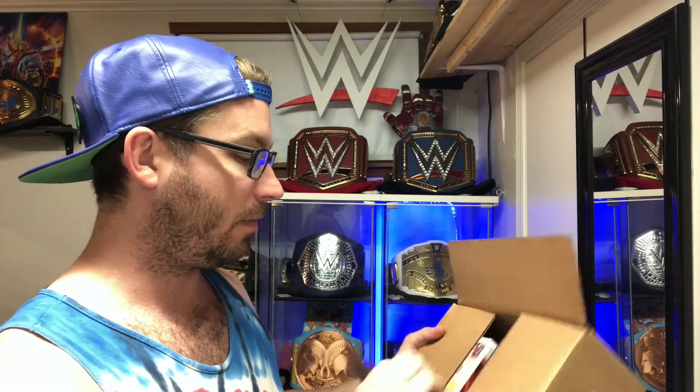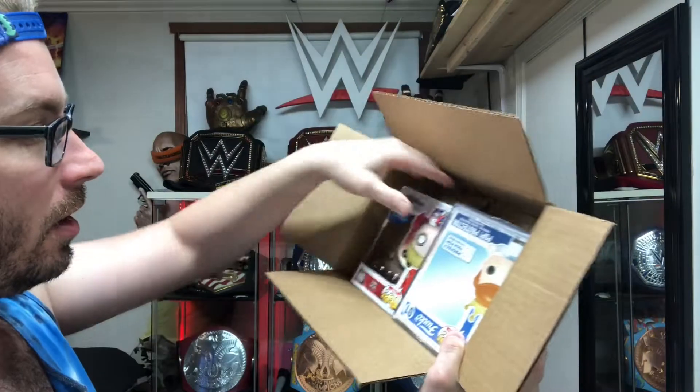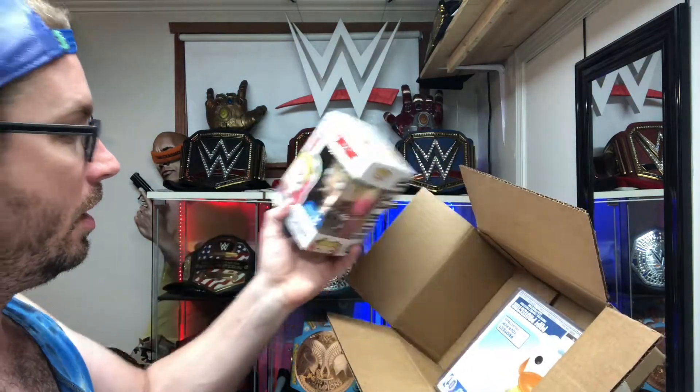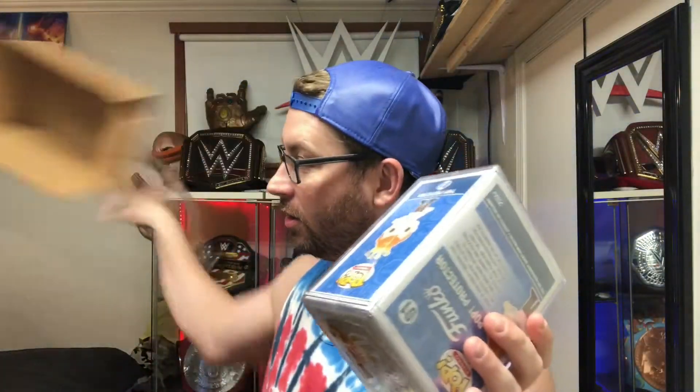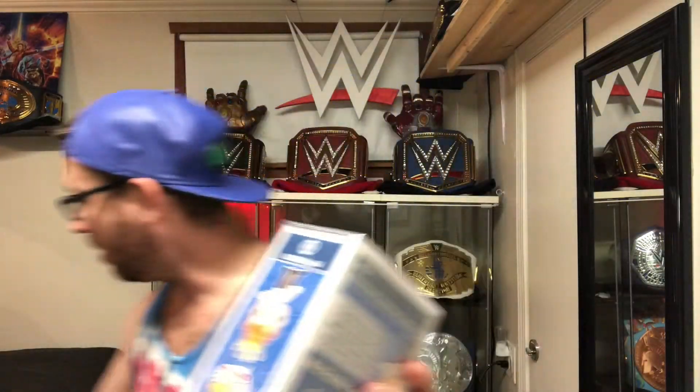Now, this is supposed to come with a protective thing. This is so dumb — look right here. I'm opening it up. It comes with her and a pop protector. This thing is supposed to protect this Funko, but when it's shipped, that's when it's most in danger. But it's not in the box — it's outside of it, and it makes the shipper bigger. So it's a lose-lose for Walmart, but they get paid extra money because they sell it with this.